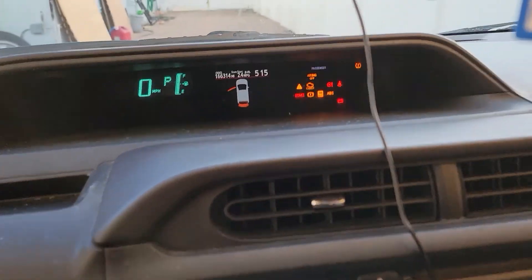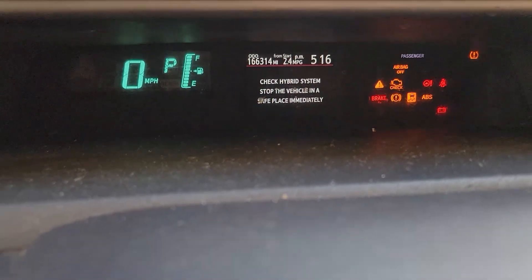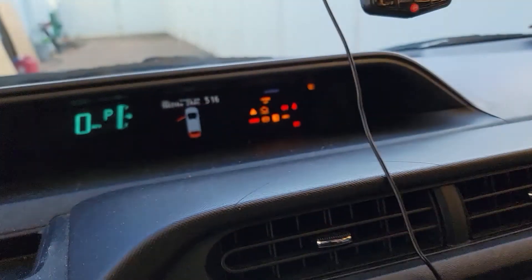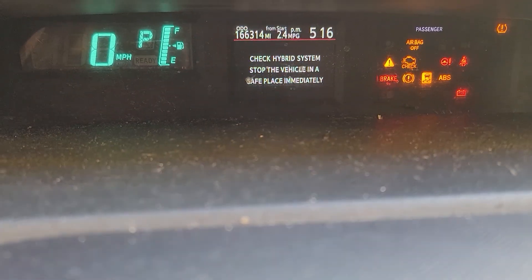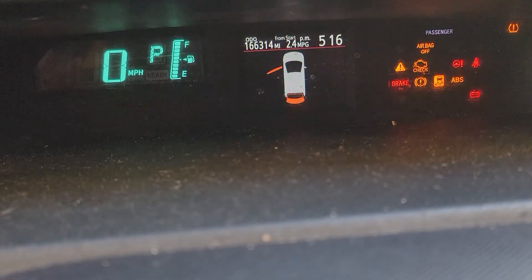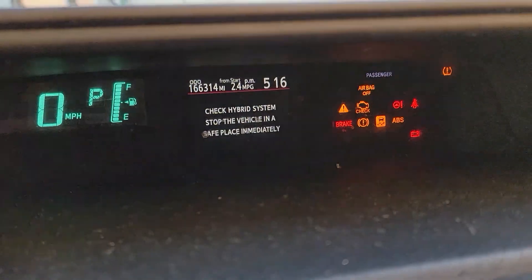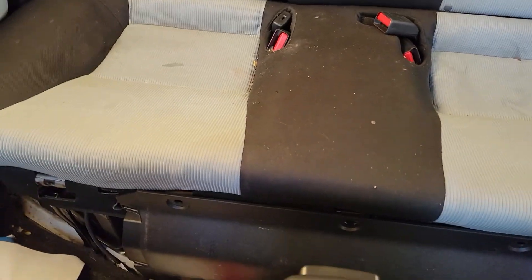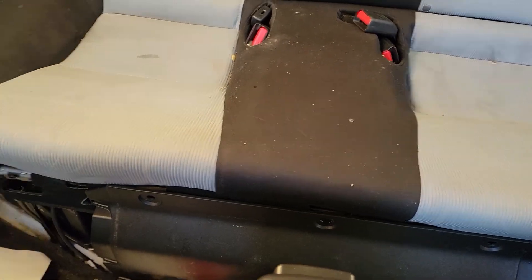Hello guys, this is another KDF channel. Today I have a Prius C 2013 with 166,000 miles. It's showing 'Check Hybrid System.' I already plugged in the Tech Stream and it's telling me I have two bad blocks on module number one. I already fixed this battery a couple months ago, but those two modules are giving problems again.